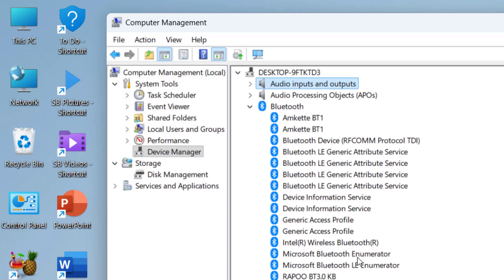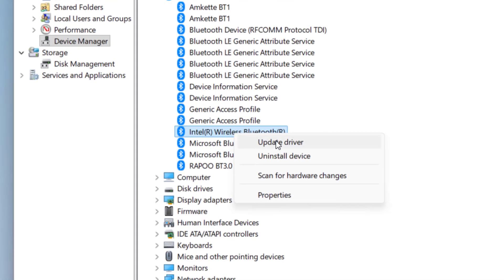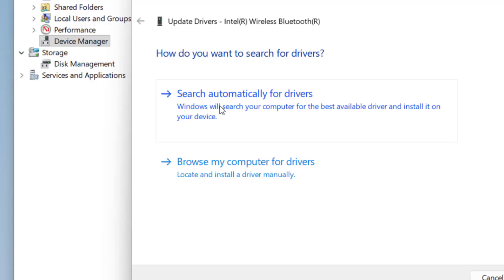If you're still facing Bluetooth not connecting or other issues, right-click on your Bluetooth driver and click Update Driver. First, try updating online — click Search Automatically for Drivers. This will install the latest and most suitable driver for Bluetooth.